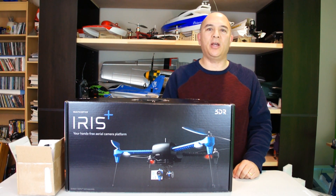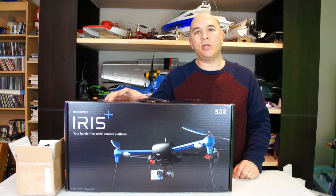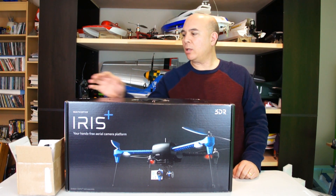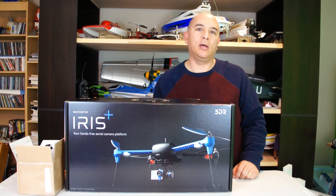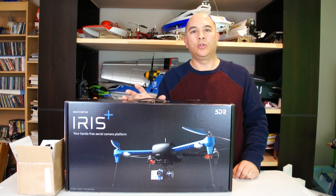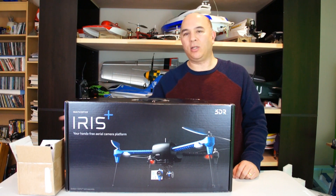Hi, this is Frank here with Die Hard RC Attics, and today I'm going to be doing a quick video unboxing my new 3D Robotics Iris Plus that I just got. I'm also going to be unboxing a gimbal that I found on eBay that's specifically made for my Sony Action Cam that's designed to fit the Iris Plus. We'll go ahead and do the unboxing of the Iris Plus first, and then we'll take a look at the gimbal afterwards.